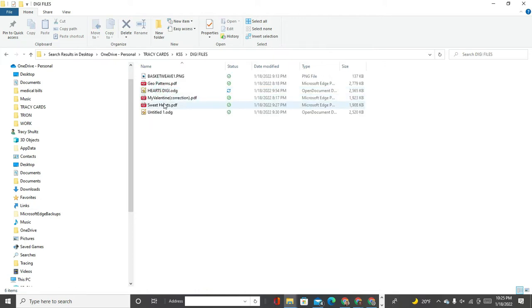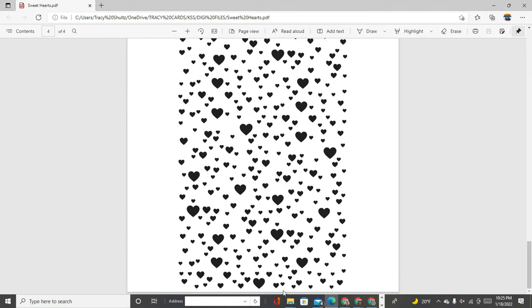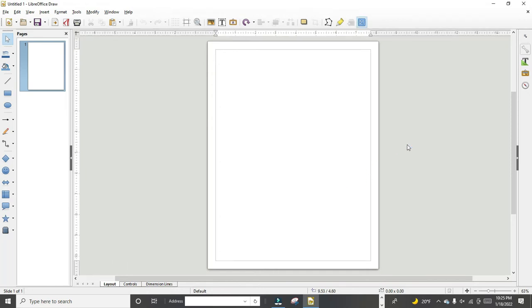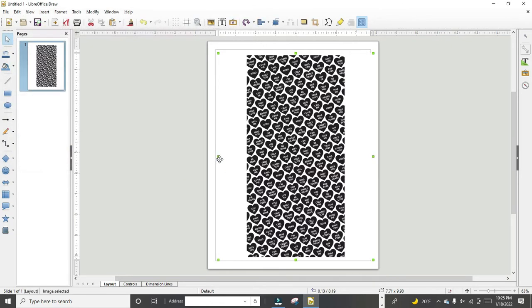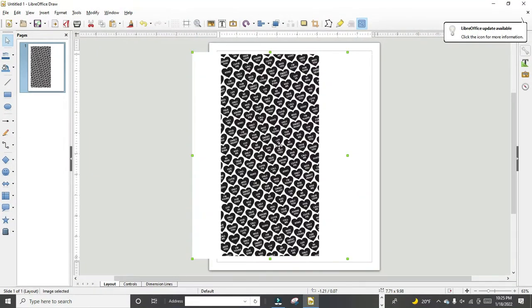I'm on my computer now and I'm just pulling open a file — this is the same background that I just showed you on the website. It has four pages of digital backgrounds. I'm going to show you how I use this program called LibreOffice Draw. I open up a new draw workspace — it's blank — and I'm going to pull in the file called 'Sweetheart,' that's the name of the digi file from Kitchen Sink Stamps. Once I have it, I can now manipulate it — you can see how I can change it from side to side.